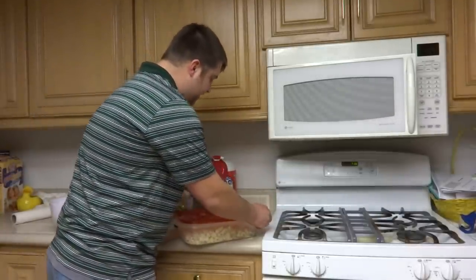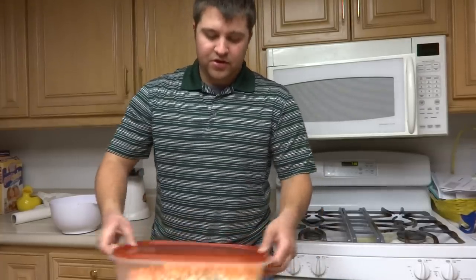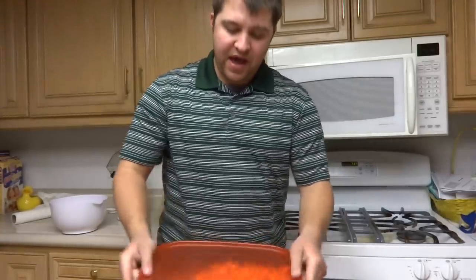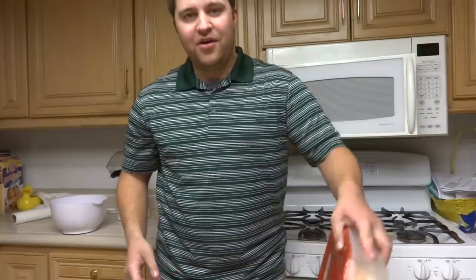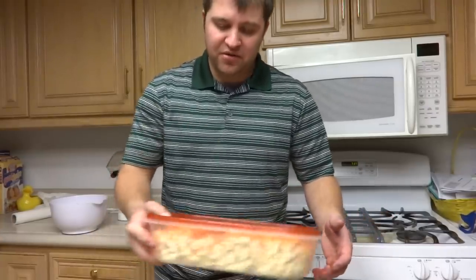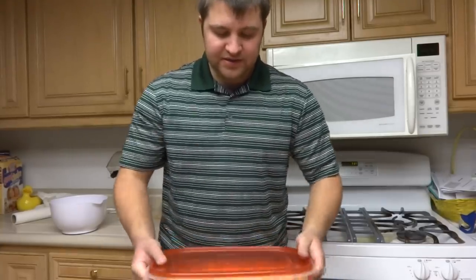Throw your lid on — make sure your container has a lid, it has to have a lid — and then just lightly shake your popcorn around. You've got to try all different directions, rotating it up and down. You want that bag to not just stay in one spot but move around. Don't shake too hard or all you'll have is crumbs. Do it nice and light for about 30 seconds to a minute, just enough to get all your popcorn coated.